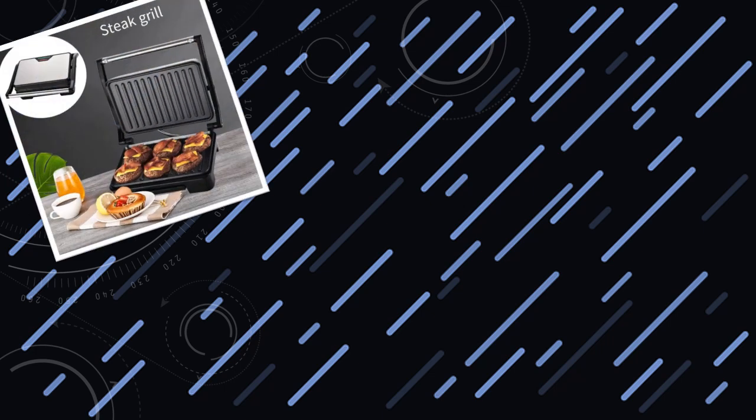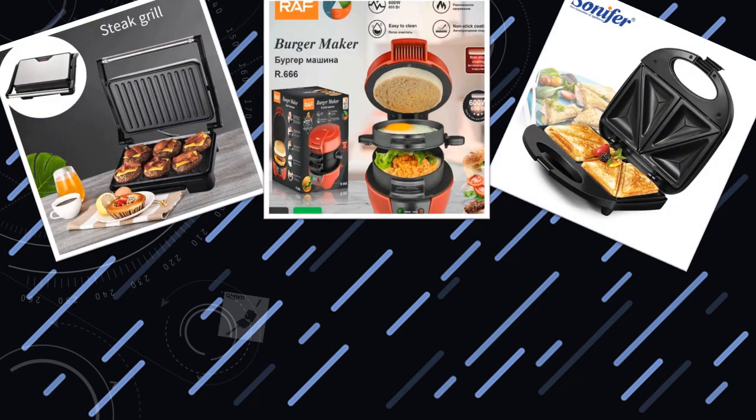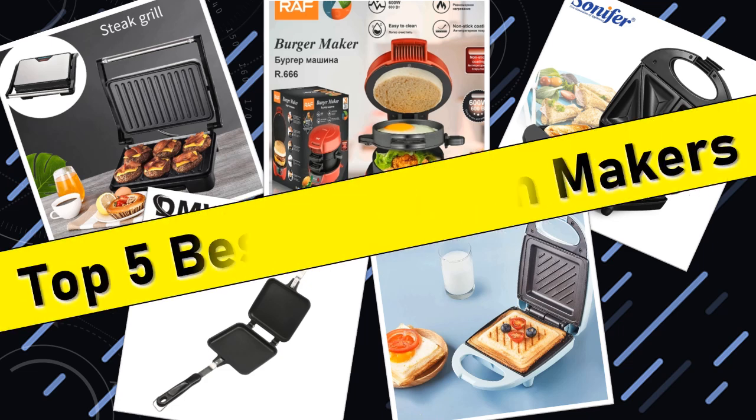Hello friends, today I will share with you top 5 best sandwich makers for quick and easy meals, so let's check it out.